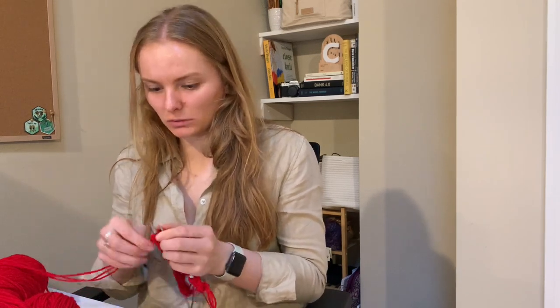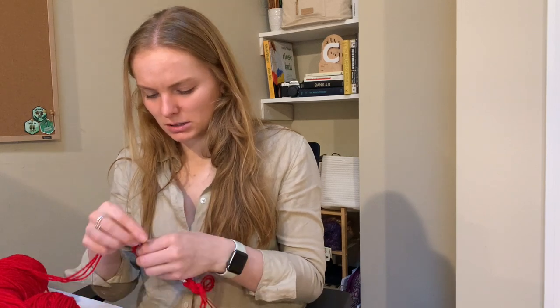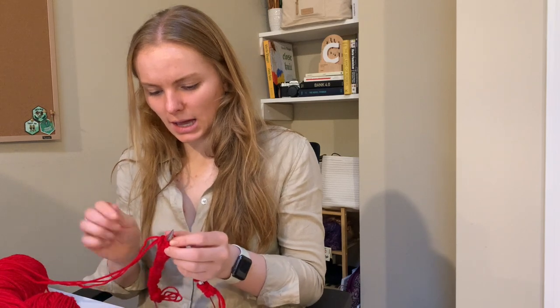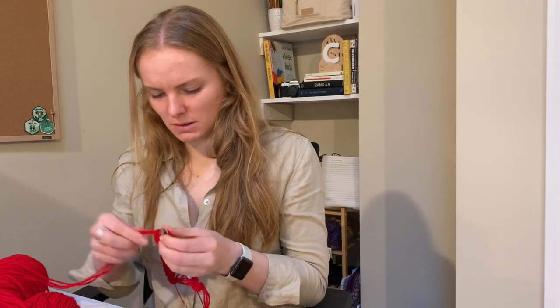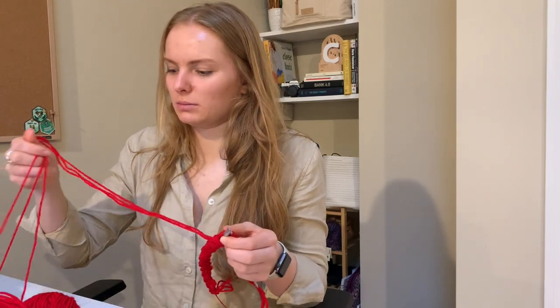I decided to start with a foundation row because it was hard to knit into the cast-on edge, so hopefully this makes it a little easier. I think I'm going to watch another video because that one wasn't totally clear to me — I think it's because the camera was kind of far away.